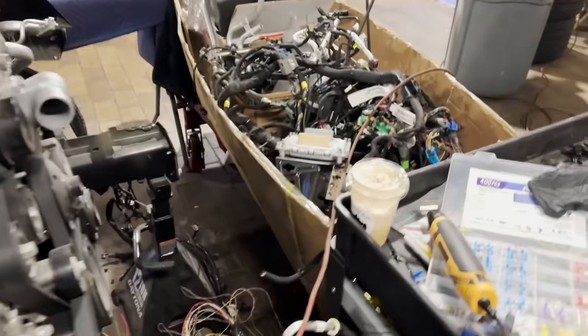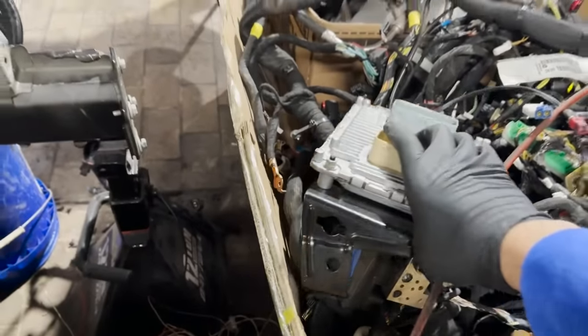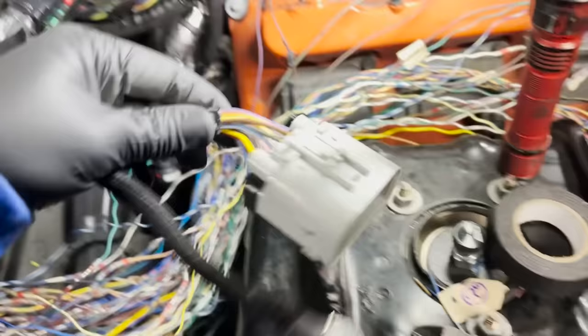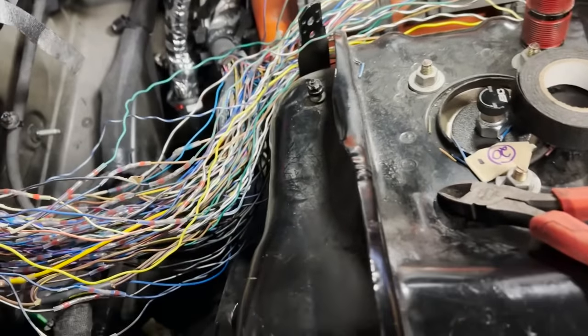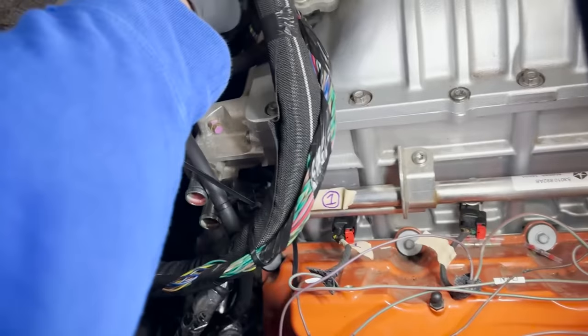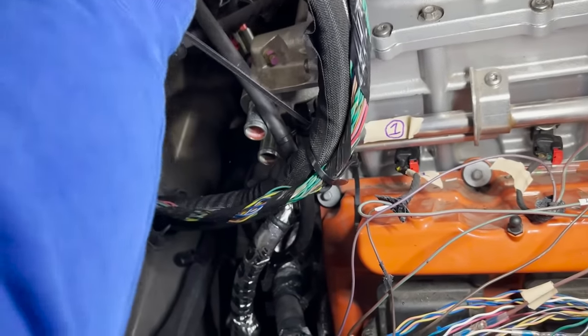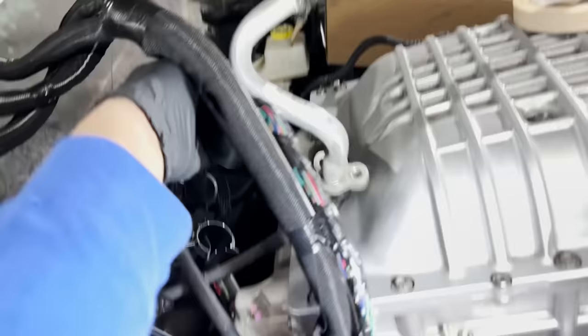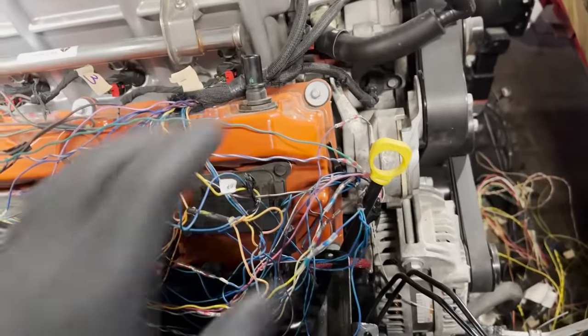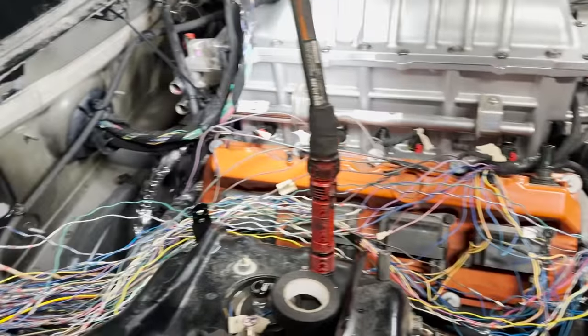I'm gonna connect the PCM, which is over here. Like I said in the last video, that ground is gonna go to this point over here, and then this connector will go right there. Let me just set everything up real quick, plug in the PCM, and then we'll go start it up and make sure we've got no codes — because there's a lot of wiring. I'm pretty sure I did everything right, but it doesn't hurt to check.